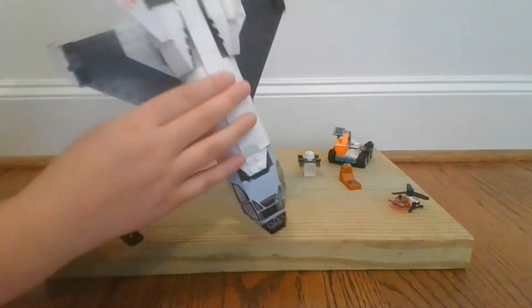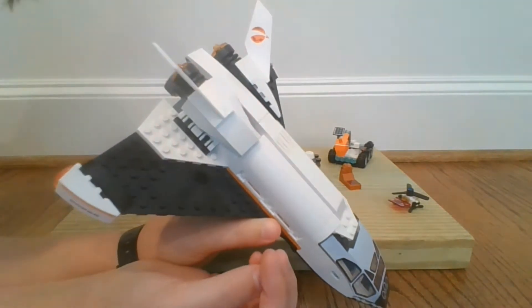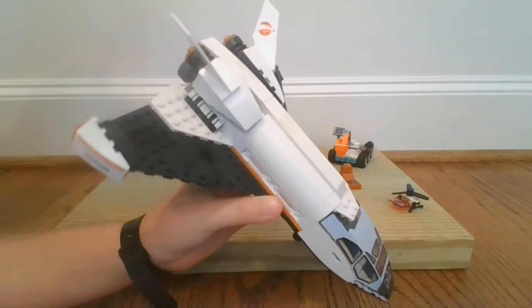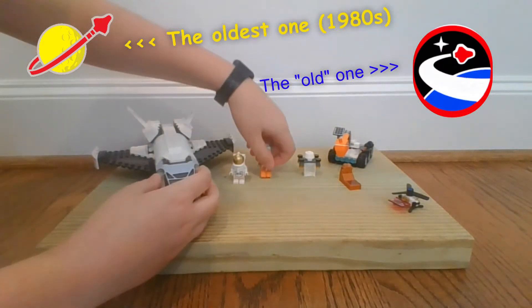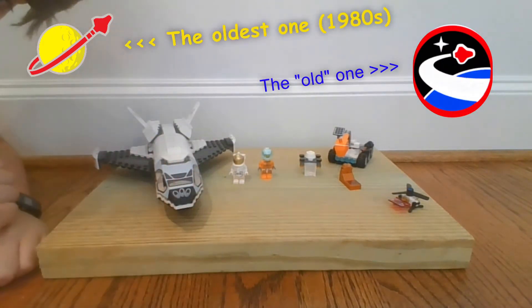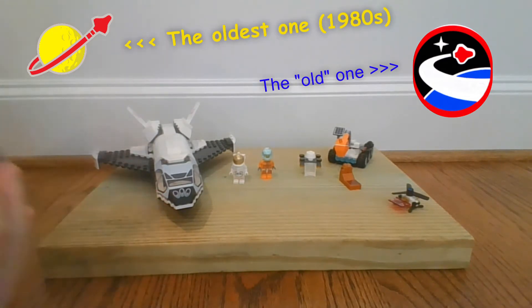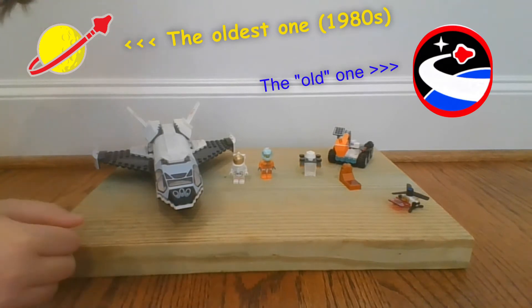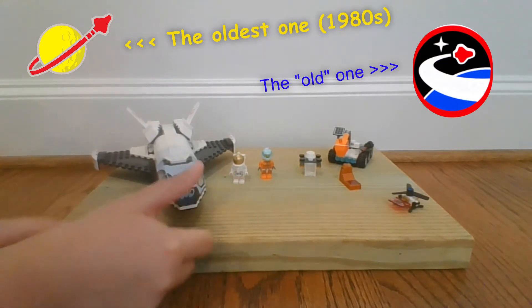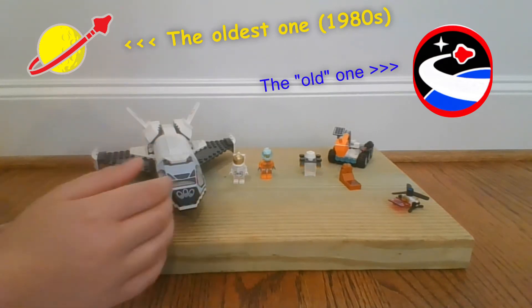It's also got the Mars Research LEGO symbol, which is kind of different to the old one. If you guys remember, the old one was a picture of a space shuttle going around the Earth — that was the old LEGO space program — and now they've got this new one for 2020.